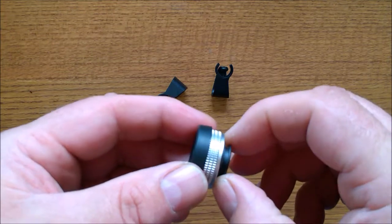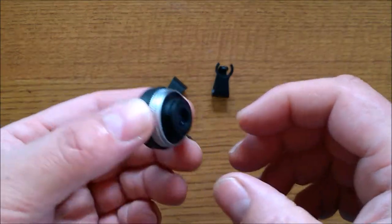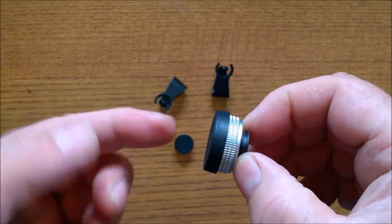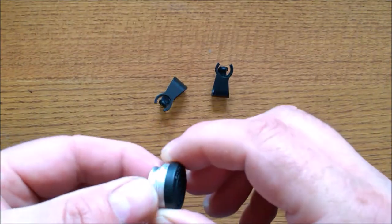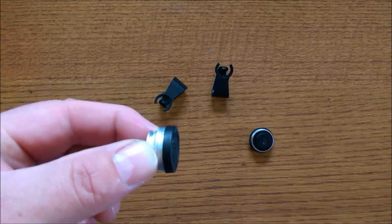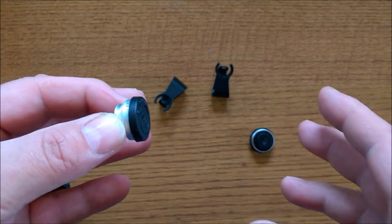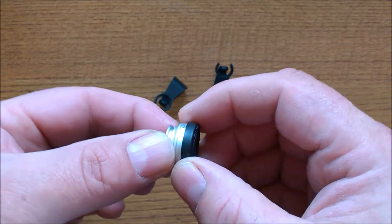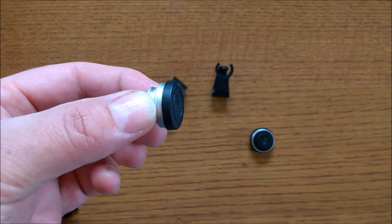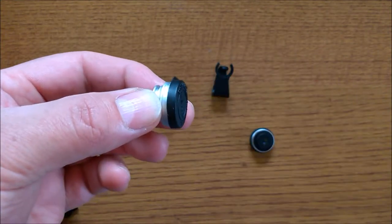Inside the fisheye lens you have three elements in three groups with a magnification of 0.33x. The wide angle lens has two elements, two groups, and a 130-degree wide angle field of view. The macro lens has one element and one group.